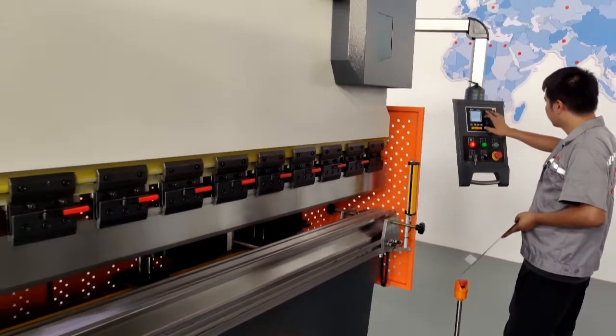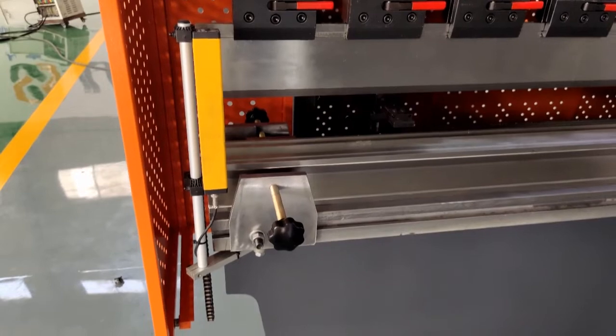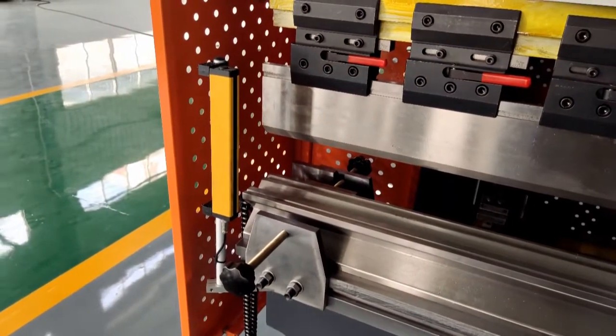The target is to get a 90-degree bending angle. This is a security device — we call it a light curtain. The machine will absolutely stop when a hand touches the punch.